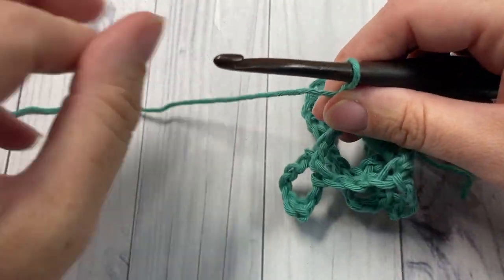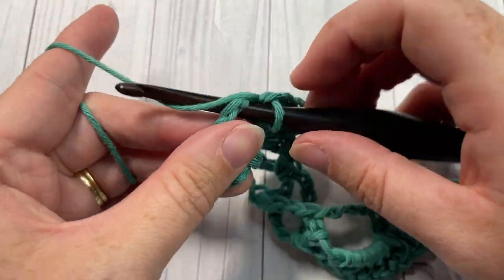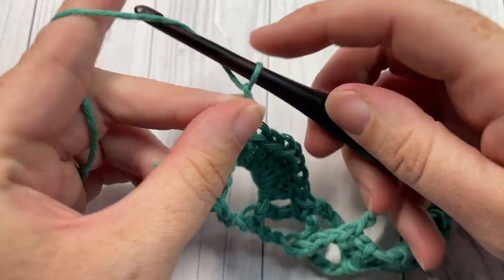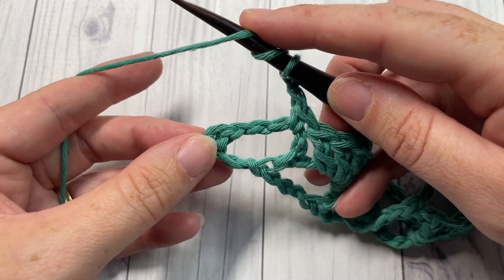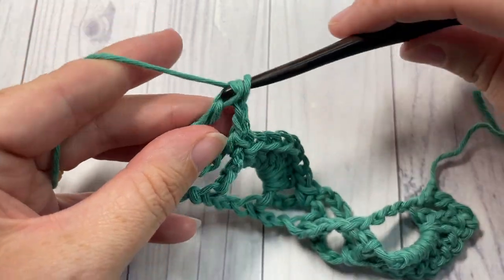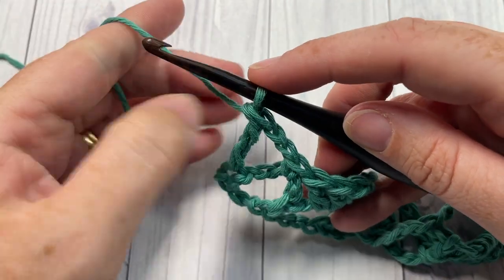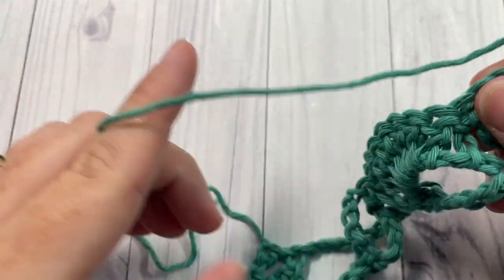When you come to your final chain five space, single crochet into the space and chain two. That brings you to the end of row two; chain one and turn your work.